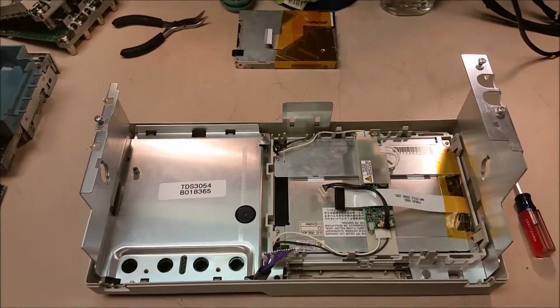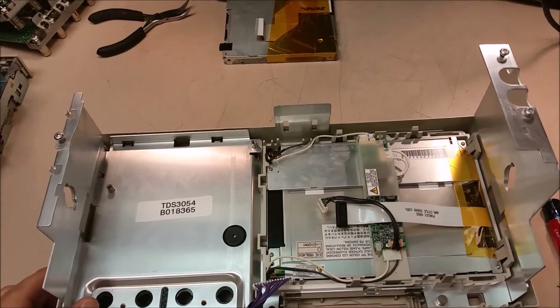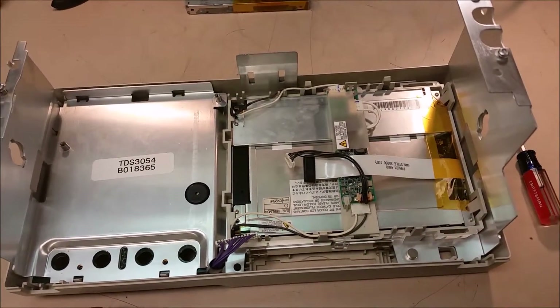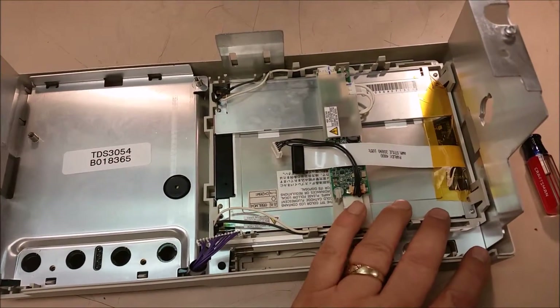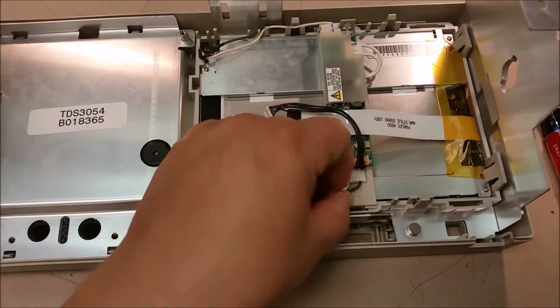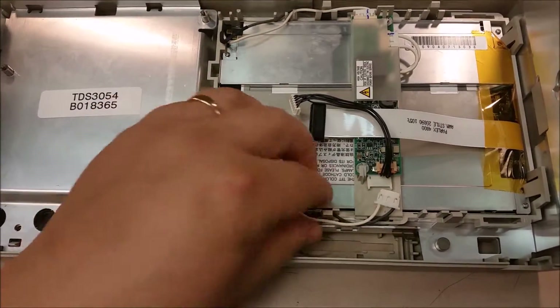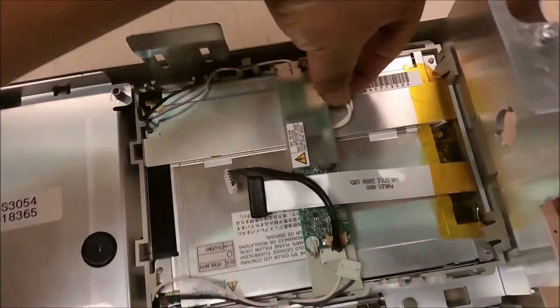Today on this 3054, while I had it apart, I'm going to show you how easy it is to either change the inverter or remove the LCD. You just start by pulling off the inverter cable — there are three of them.